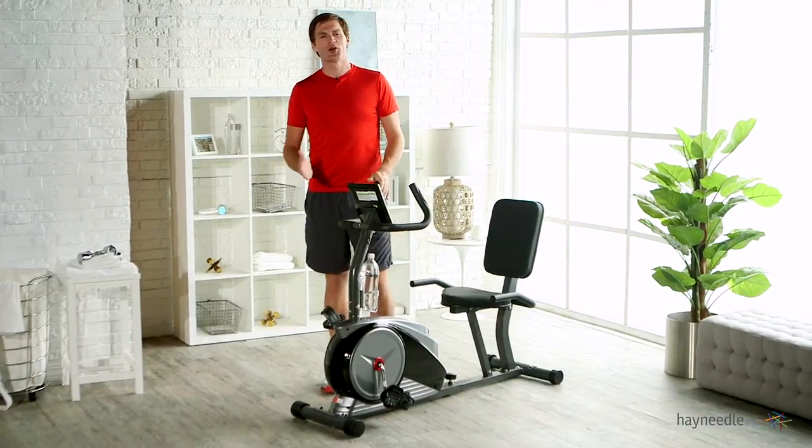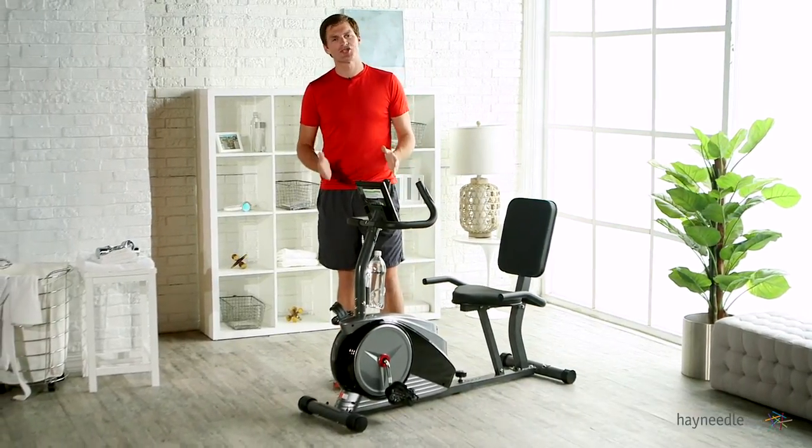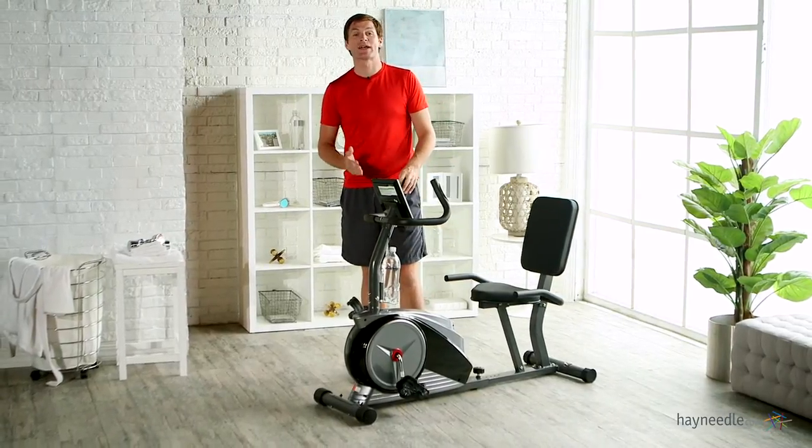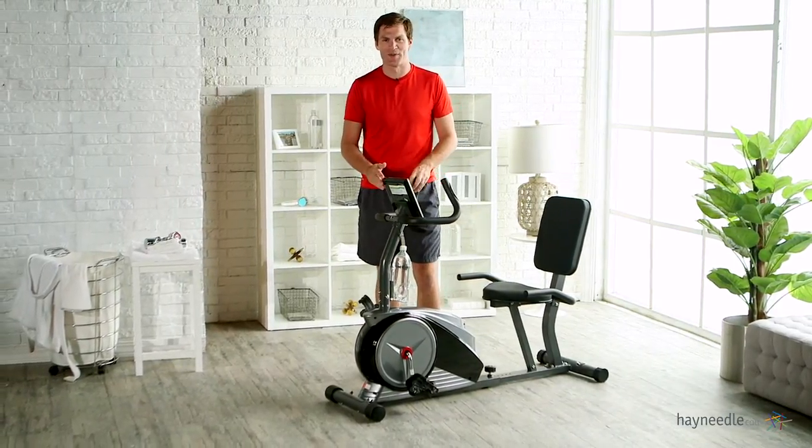Hi, I'm Mark with Hey Needle. You don't always have time to get to the gym, but that shouldn't ruin your workout. That's why you need the Body Champ Magnetic Recumbent Exercise Bike in your home.